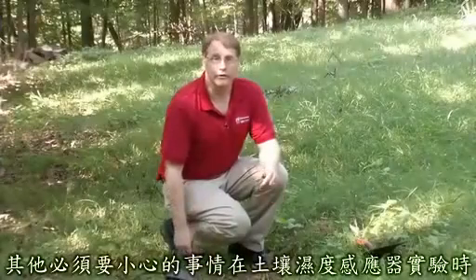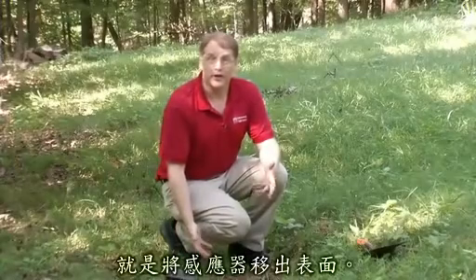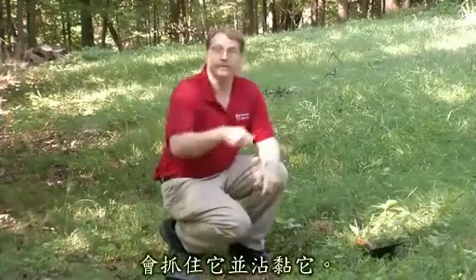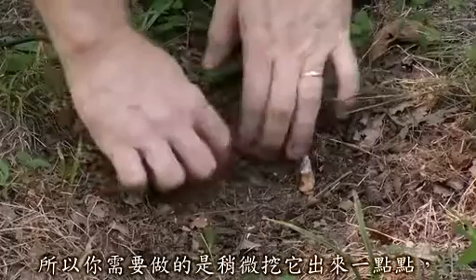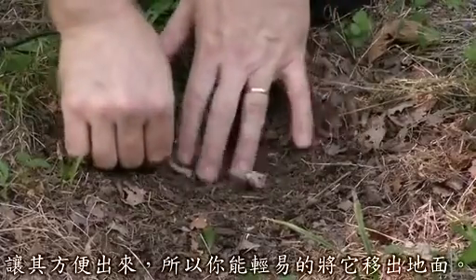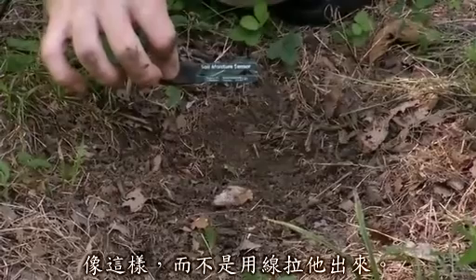Be careful when removing the soil moisture sensor from the ground. The natural inclination would be to just grab the wire and yank it out — you don't want to do that. If you've packed it down nicely, it could be in there fairly tightly, so you may need to dig it out a little bit to ease it out of the ground without yanking the wires.